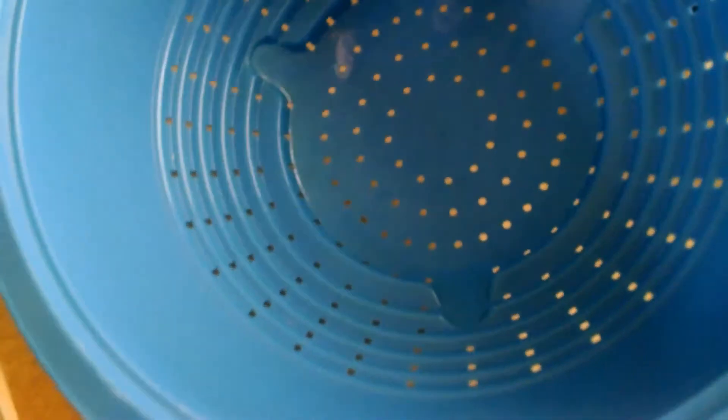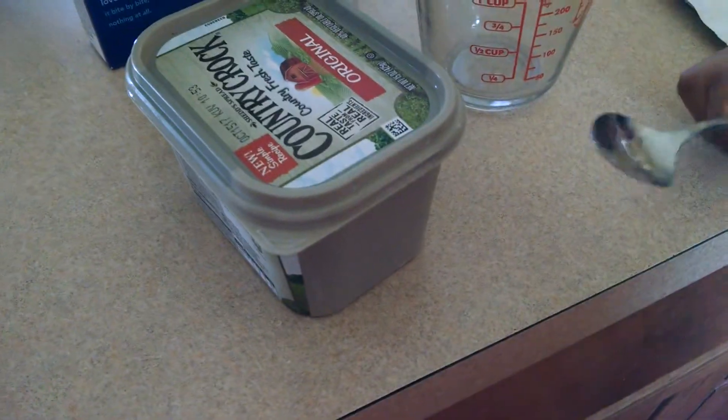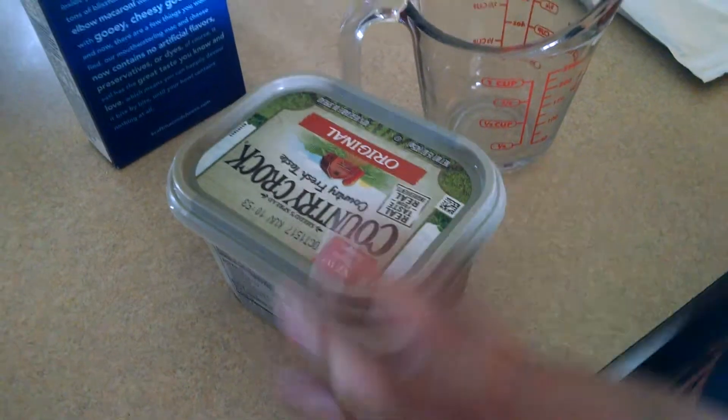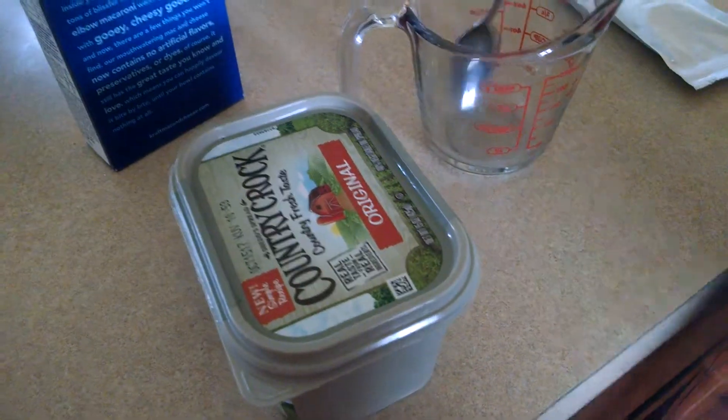Find a strainer in your kitchen. Now it's really starting to boil. The tenth step is to put in four tablespoons of Country Crock spread butter in a measuring cup.